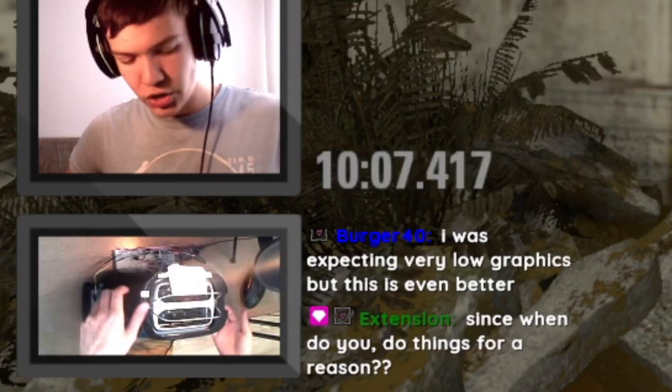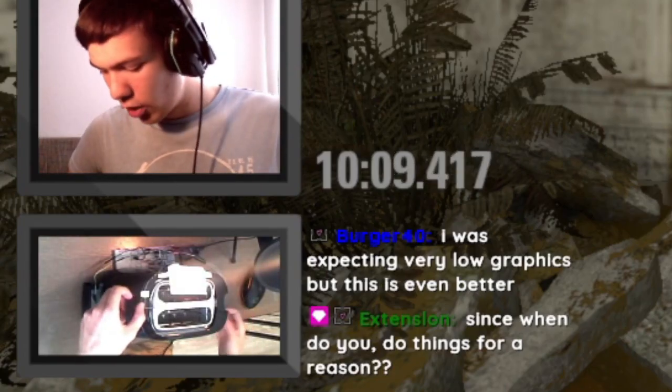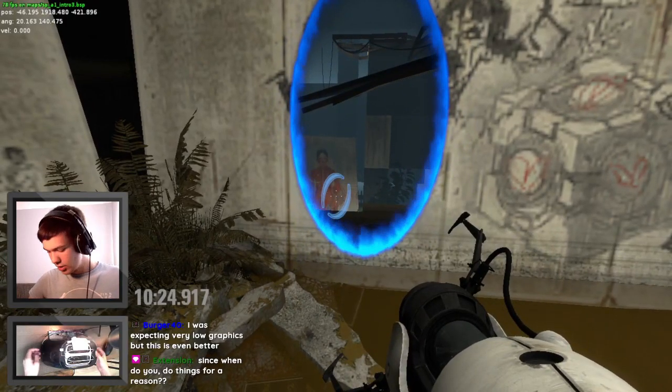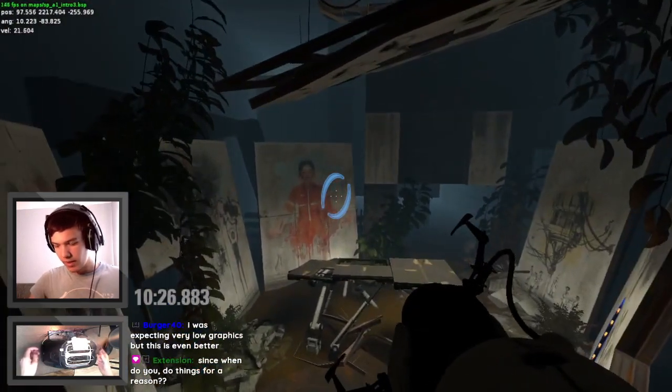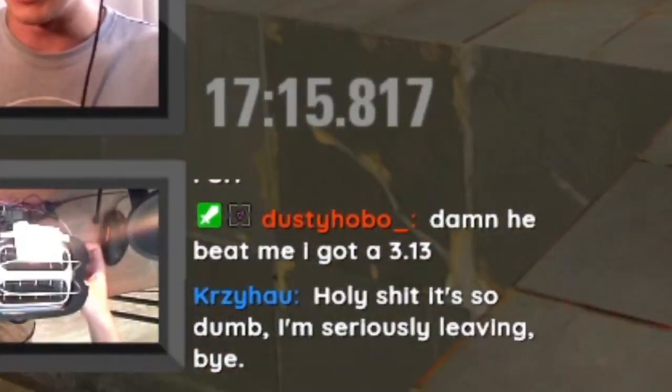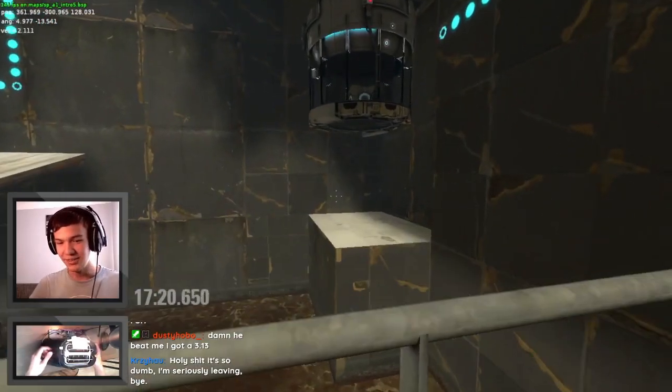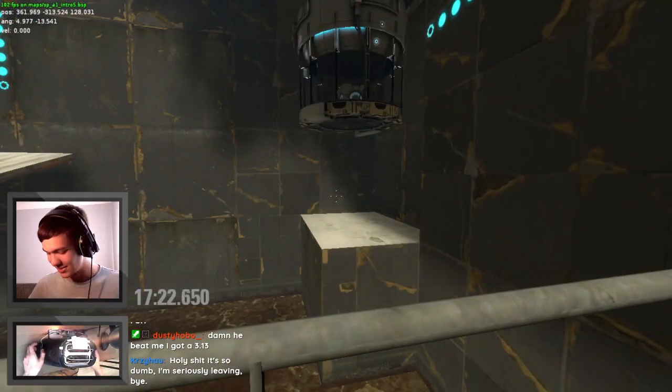You need to pull out the crumb tray, lower the croissant holder, and then pull the trigger, then undo that to walk forward. Holy shit, it's so dumb I'm leaving. It's so dumb that even Curzi decided he wants to leave.